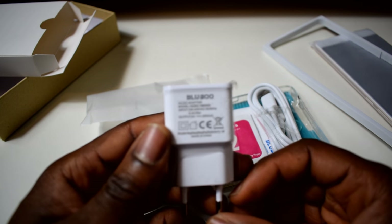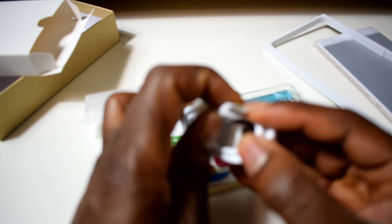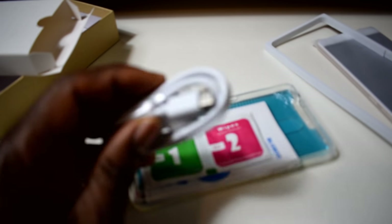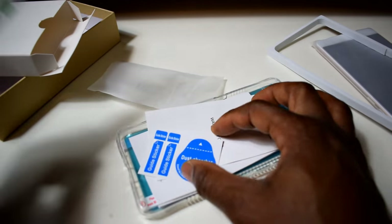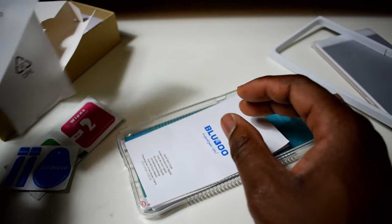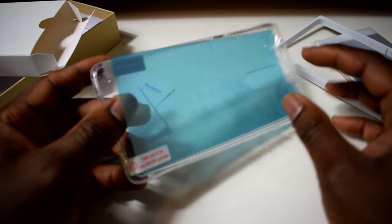You can see it's a Bluboo charger. The cable is a USB Type-C cable, so you can't use your normal micro-USB for this — it's a USB Type-C charger. What else — a white dry wipe, I don't know what this is for, a dust absorber, a guide sticker. I don't think I need all this. And there's a warranty card if you want to claim warranty.